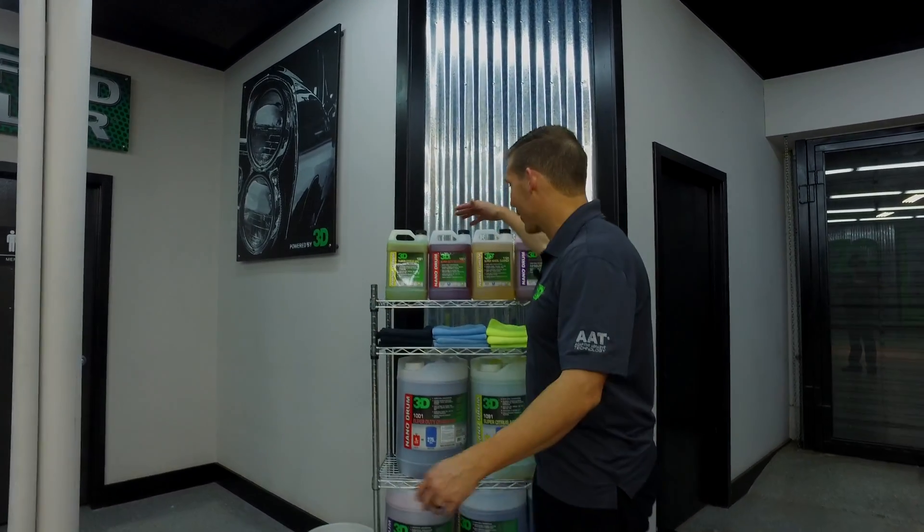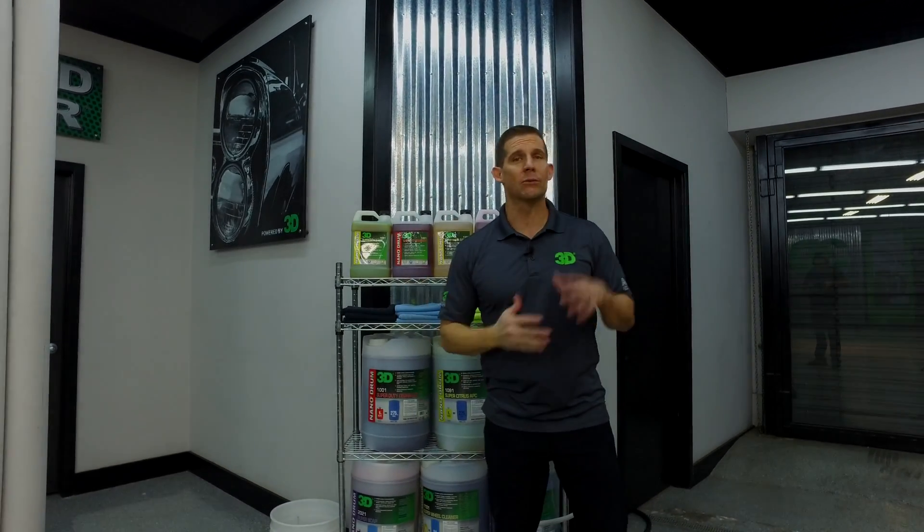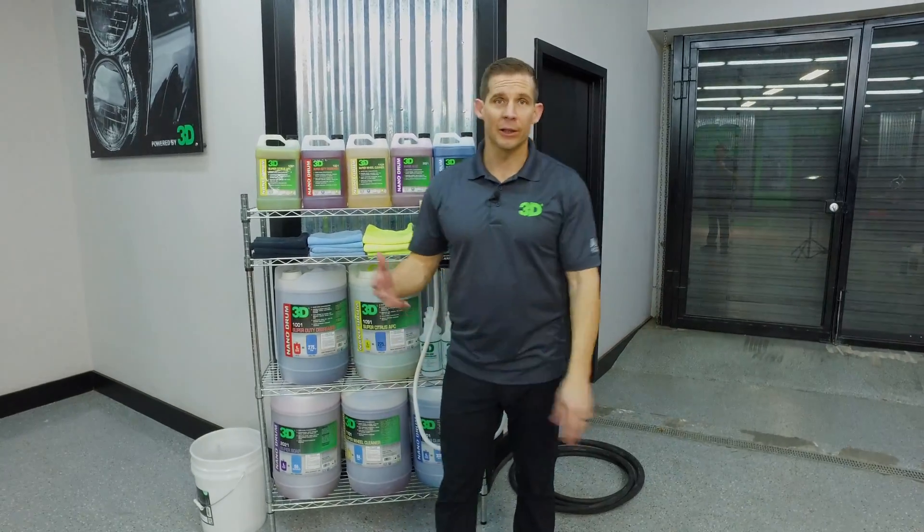Thanks for checking out 3D Products. I'm Don Williams. We're very excited about our brand new Nano Drum System, mainly because we can get a lot of work done in a small package. In this video we're going to show you how to set it up, and then follow up with the cleaning power and cleaning strength.